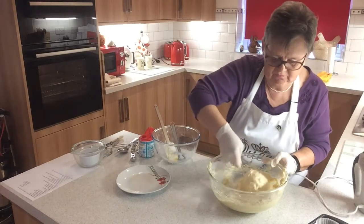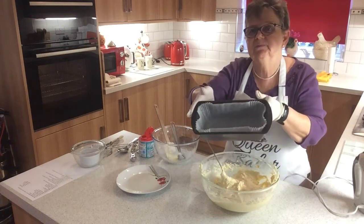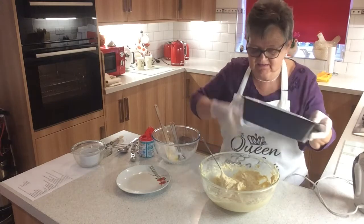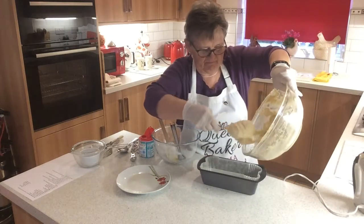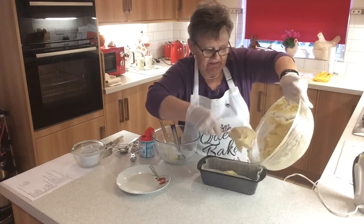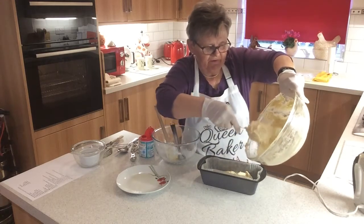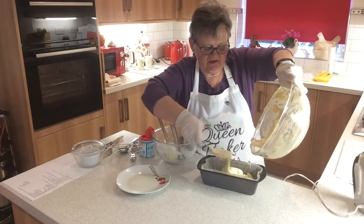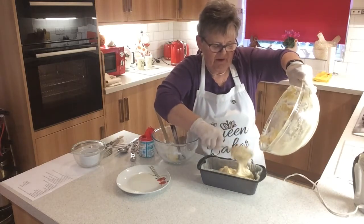It should just drop off your spoon at a flick of your wrist. I've got my tin already lined. I know if you're entering a WI competition you won't be allowed this sort of lining, but I do use these — I think they're brilliant and they save an awful lot of effort. If you prefer a tray bake recipe, there is one — it doesn't have the ground almonds in. I think the ground almonds help to keep this cake nice and moist, and that's why I like this one. This is a loaf rather than a tray bake.